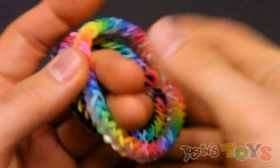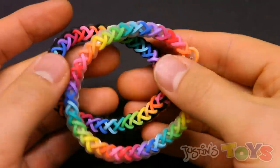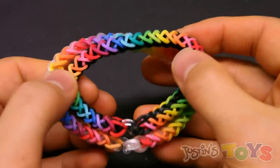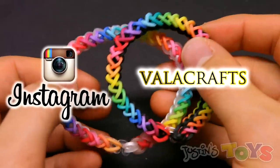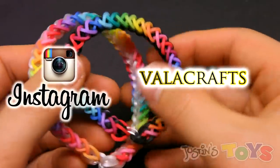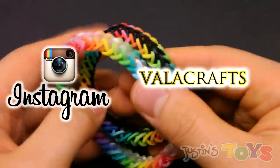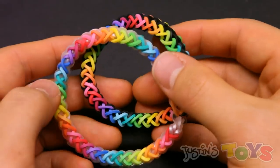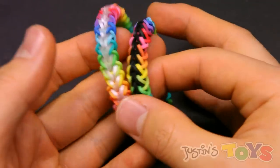Hey, how's it going? This is Rob from Justin's Toys, and today I'm going to show you how to make the Sunrise Bracelet. This design was made by Valacrafts on Instagram and on YouTube, and it was a winning entry for our Hybrid Theory Contest, which we feature every month.